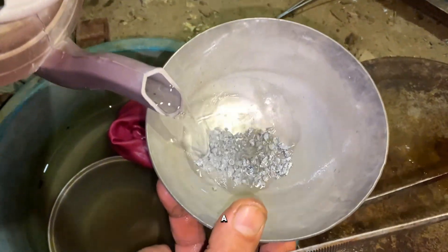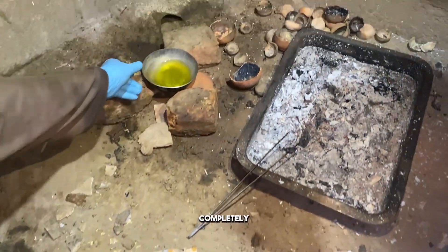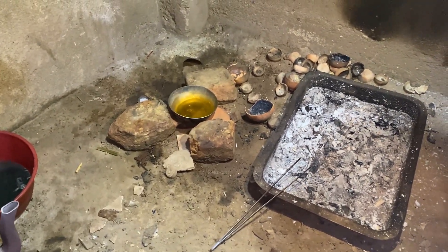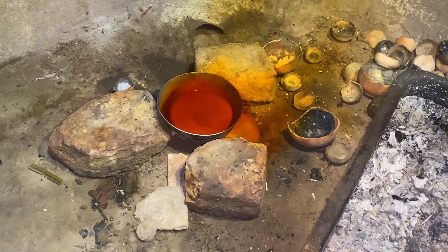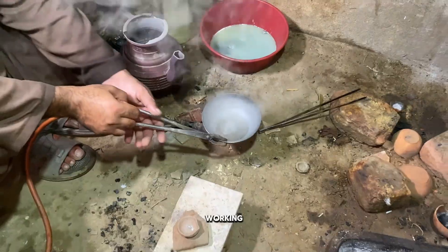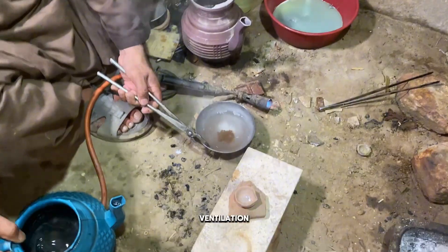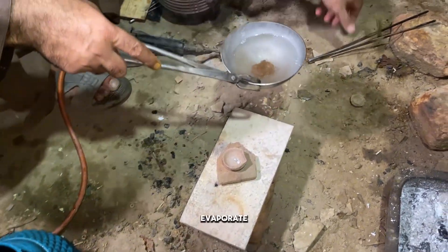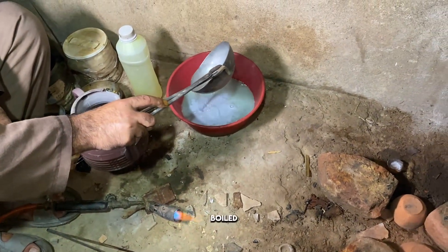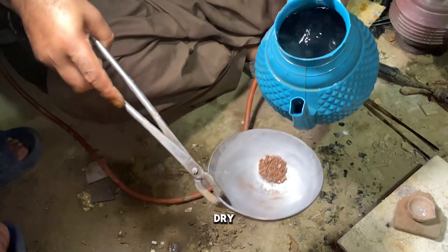To clean this, we'll add a little more nitric acid and heat it again. This will help remove the mercury completely. Be careful while working with mercury — always work in open air or with proper ventilation. Now the mercury will evaporate, and only pure, raw gold will remain in the filter. Once it's fully boiled and cleaned two to three times, we'll wash it carefully with water, then dry it completely.